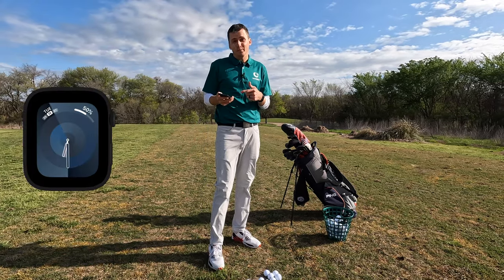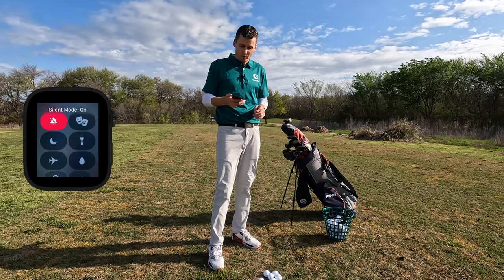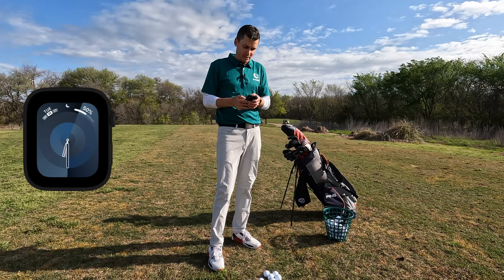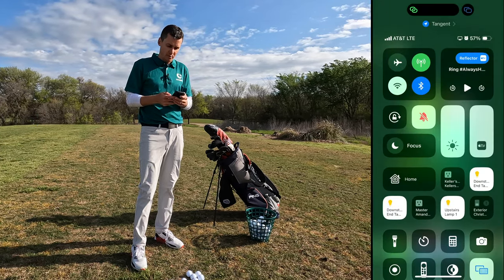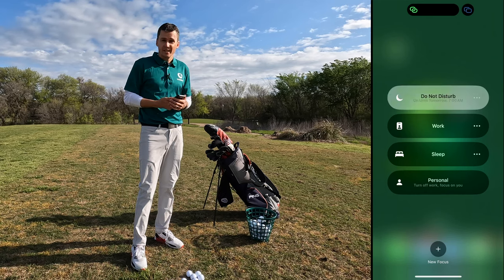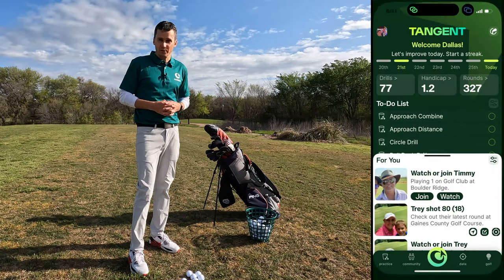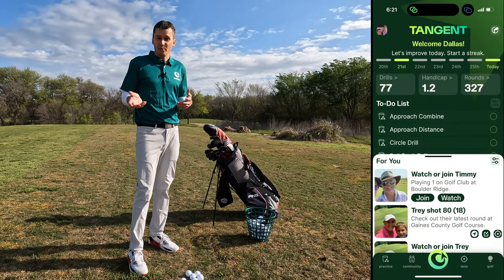The first thing I like to do is put my devices in Do Not Disturb mode. You can do that quickly from your watch or from your phone. I don't like to get annoying emails, app notifications, or text messages when I'm playing. I like to focus on golf, so we'll just swipe down, put focus on Do Not Disturb, and now I'm good to go. You can always set it to override Do Not Disturb for important calls so they come through, but I like to be distraction free.